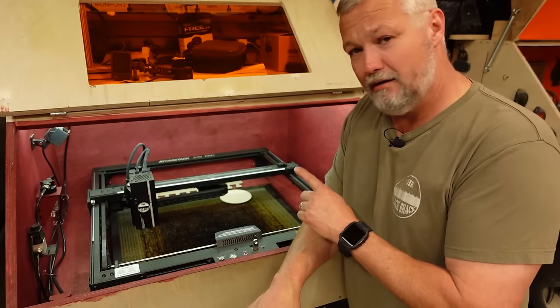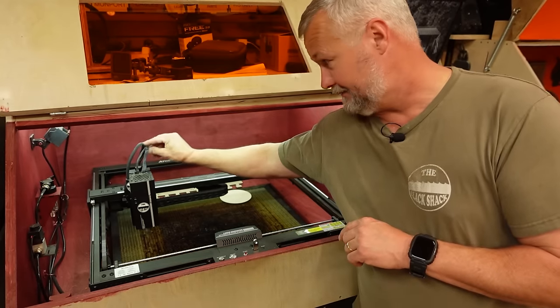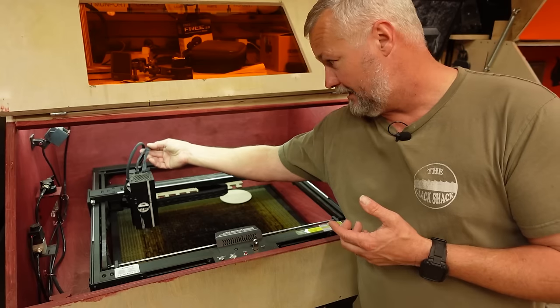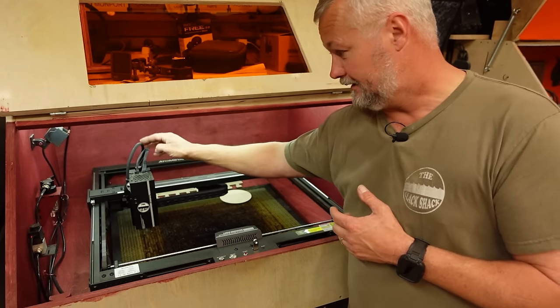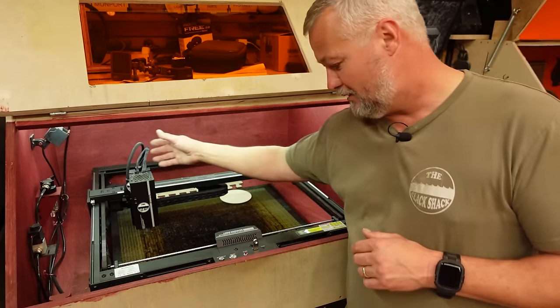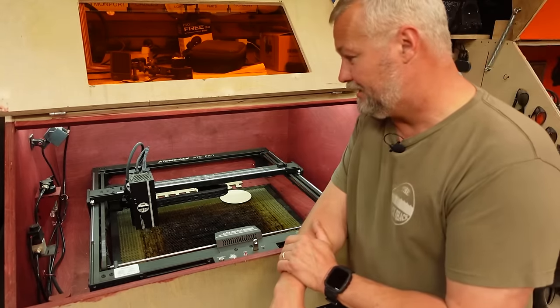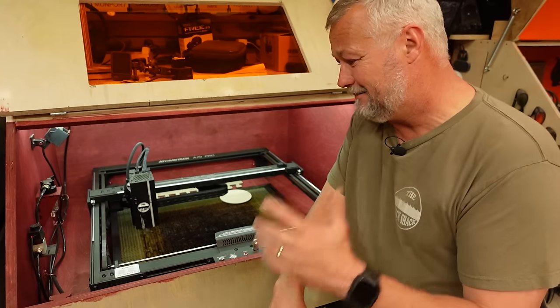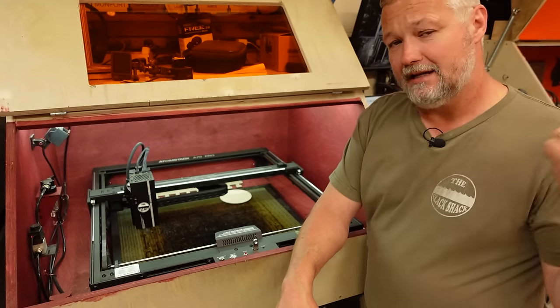This one is bring-your-own zip ties. They didn't include any with this build, but most of us have them laying around. Get yourself some little 6-inch zip ties to tidy up the wiring on the module. That's really the only extra part you're going to need. Assembly was surprisingly easy.